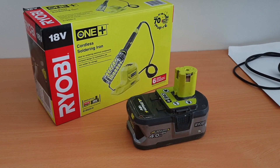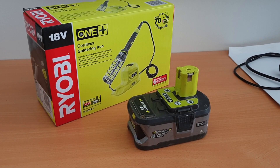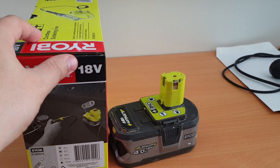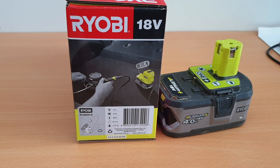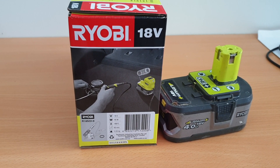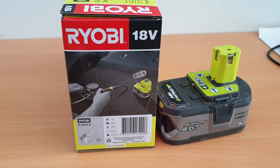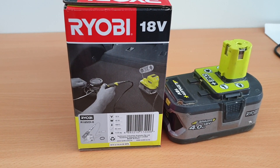Here's a 4 amp battery from the Ryobi One Plus range. The specifications given for this model of soldering iron are that it runs on the 18 volt platform, 40 watts, 480 degrees centigrade — which is fairly decent if it does get there, as a lot of soldering stations that are available only get up to about 400 to 450 degrees. So kudos if it gets that high.